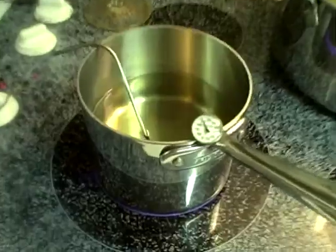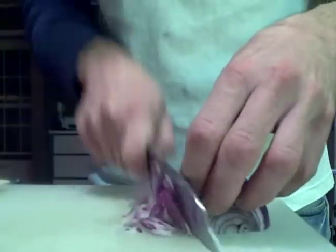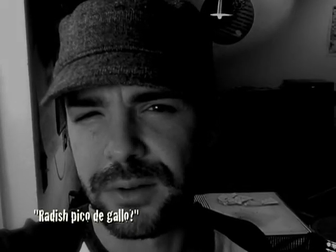And now we'll work on an optional garnish: fried tortilla chips. Always good. Oil getting up to temperature — roughly 375 should do the trick. I'm going to experiment with this kind of radish, red onion, cilantro, lime — a radish pico de gallo. Maybe some goat cheese.